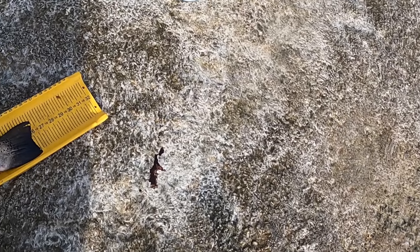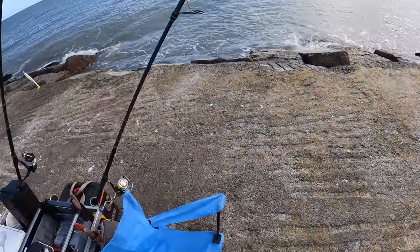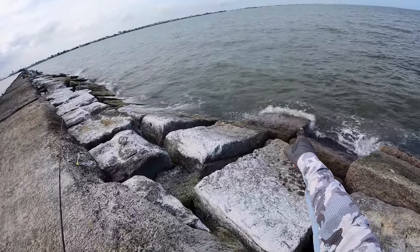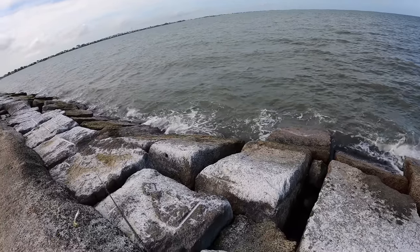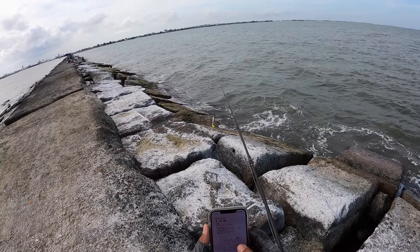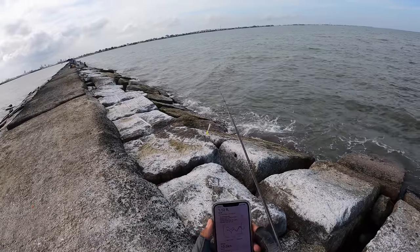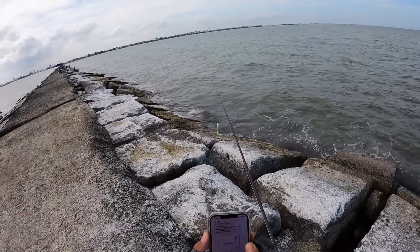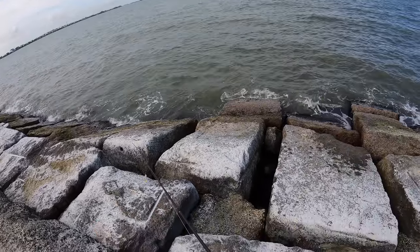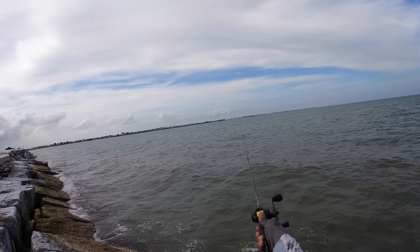Look at this big old trout — 26, holy cow! 26 and a half inches! I am telling you, the bite literally just turned on. I'm about to record the conditions right now — this is exactly similar to what we had in one of the previous videos at the Texas City Dike. Choppy water, the wind was blowing pretty good. Water level: 1.12 feet. Winds: 10.5 knots. Water temp: 76 degrees. And the pressure is dropping right now — that definitely plays into our favor whenever that pressure drops. Oh my gosh, I really don't want to leave now, especially with these fat girls biting the way they are — holy cow!